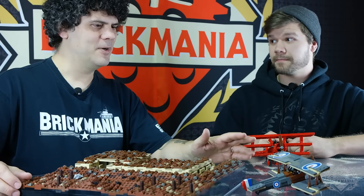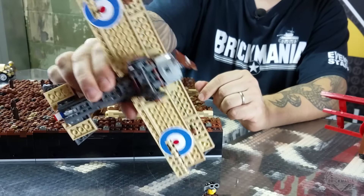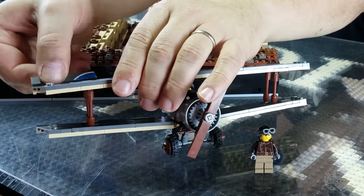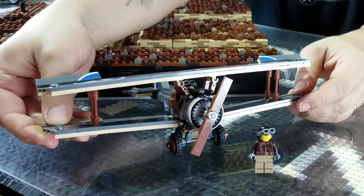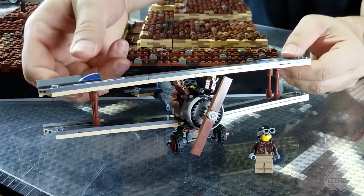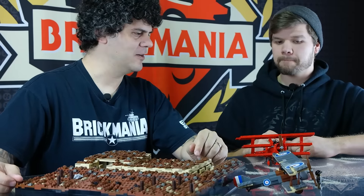We've made 100 of these Sopwiths. This one has actual roundels on both sides — doubling the stickers of the previous version. It also has working ailerons, of course, as you'd expect from a Brickmania kit. I couldn't really think of many ways to improve it, maybe change the colors up, but I'm happy with the way it turned out.